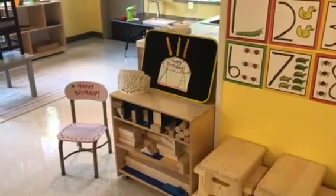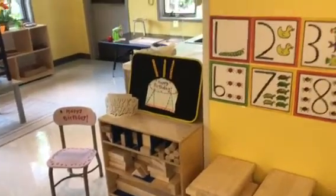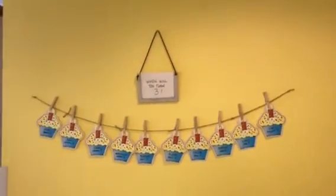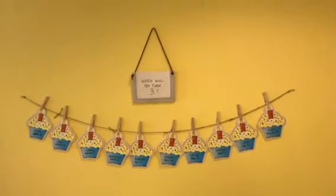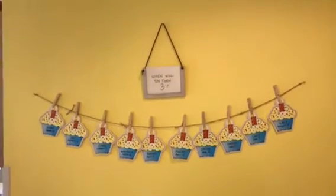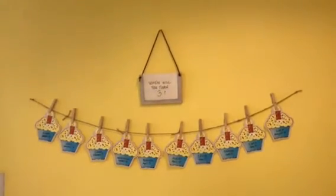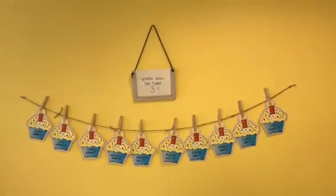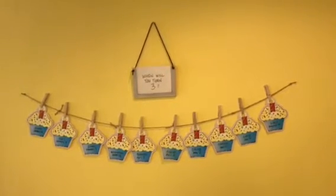Hello everyone, it's Cheryl from Teaching Two and Three-Year-Olds. Today I came in and set up our birthday wall for our two-year-olds. I kind of do it different every year. I've actually hung birthday crowns on the wall before, and you can see that in my blog post. This year I've just done simple little cupcake cutouts and they are in birthday order. We don't have any fall birthdays — our first birthday isn't until January — so as we celebrate a birthday, we will take one of those cupcakes off the wall so we can see who is left.